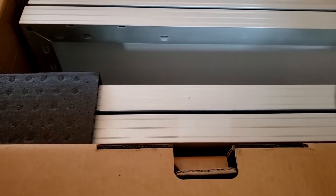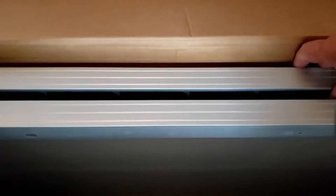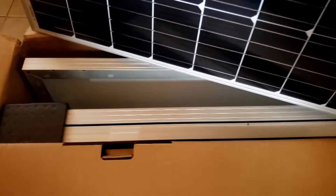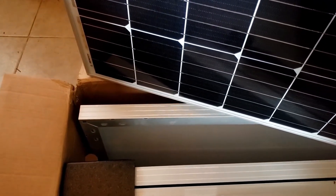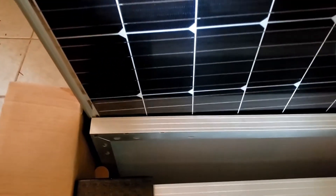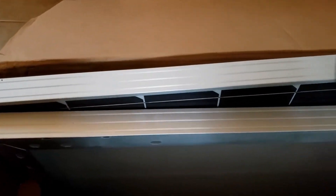We'll start on the outside ones first. Take off the corner brackets, pull up the outside one here. That one looks real good. Set that one back in. I'm going to check every one of them — I'm not going to assume that the middle ones are okay.